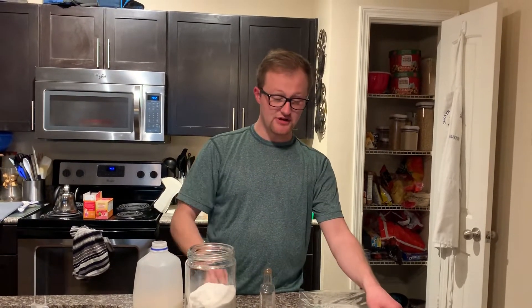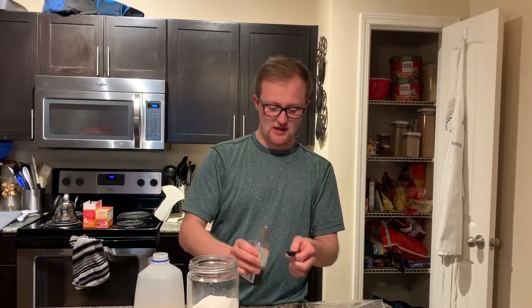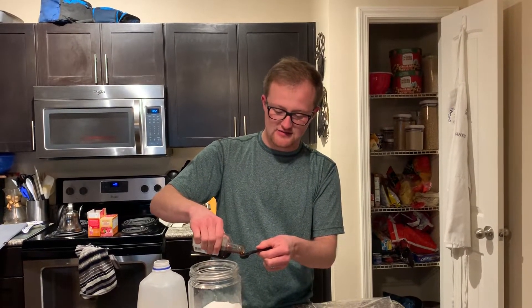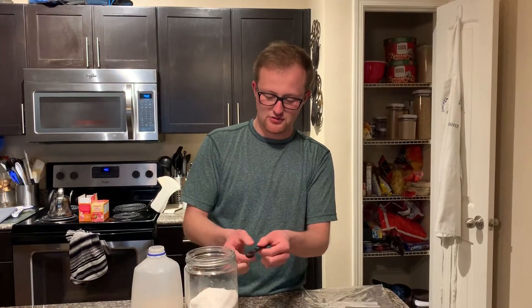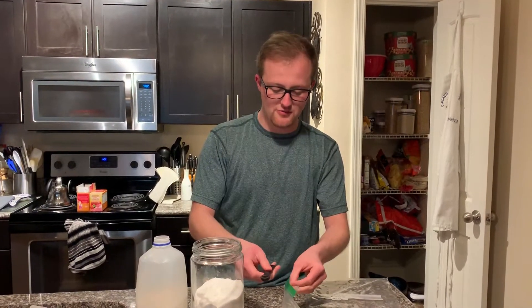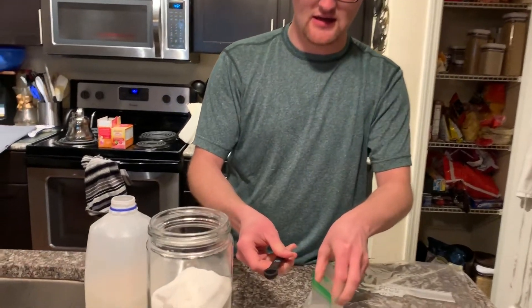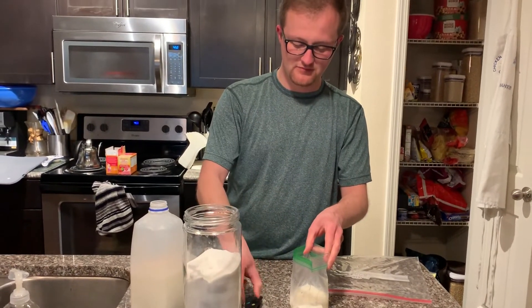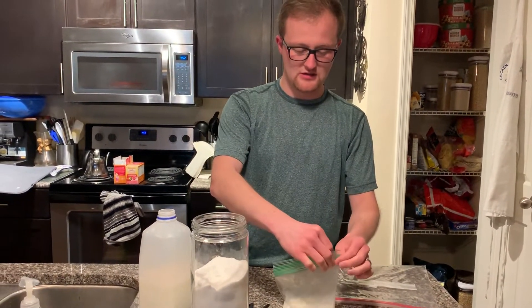I'm doing this by myself because Mr. Cole is helping me with the camera, but if you have a sibling or a parent helping you, you don't have to keep shutting the bag — one person can hold it open while the other puts the ingredients in. Take your half teaspoon measuring cup and pour vanilla into it. Be careful because it can come out fast. Once you've got the vanilla measured, carefully open up your bag and dump the vanilla in, then shut the bag.